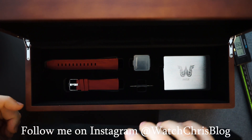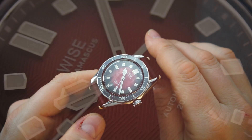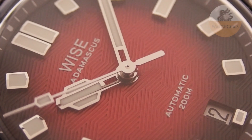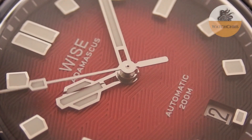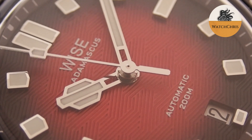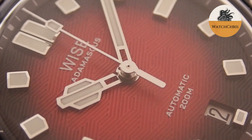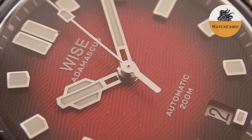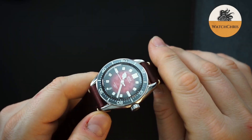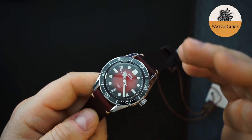Let's take a look at the watch. There are two things you might notice — one immediately, the other might take a little while. First is that dial. That dial has a red to black fumé pattern. You also get a texture on the dial, like a wave texture that is more technical than a regular wave pattern. It looks really good — just a beautiful, well-executed dial.